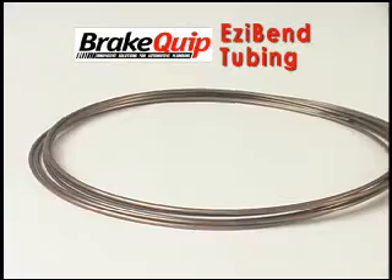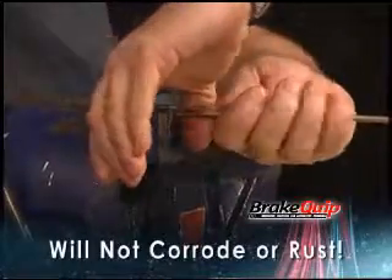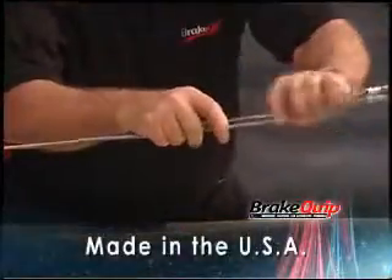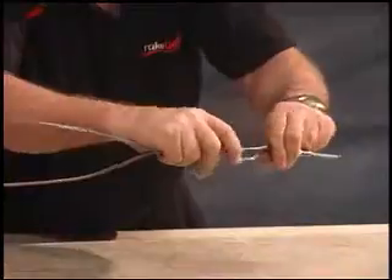The Brakequip Easy Bend Tube is unlike any product you've ever tried. Why worry with corrosion and rust when the Easy Bend Tube will outlast your vehicle? Install it and forget it. This USA-made tube exceeds international standards and provides you with long-term safety benefits.